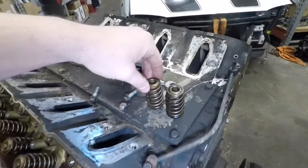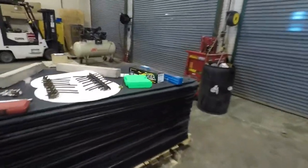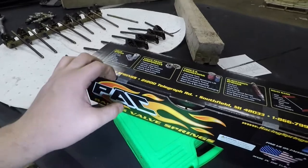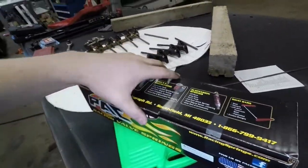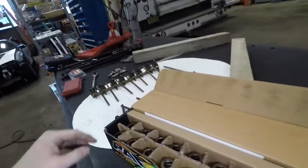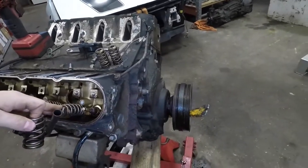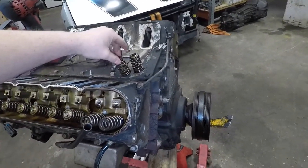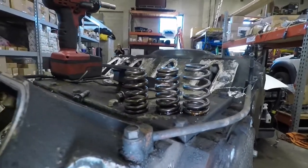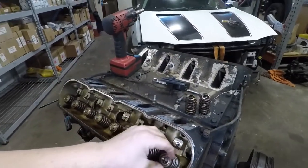We're going to replace the springs but not the top hats — I believe the top hats get replaced. We have Pack valve springs. I'm just going to grab two and pop them right in there. Actually, just for a quick second side by side — they do look a little taller. So these are stiffer springs. We're not going to take any measurements or anything, we're just going to install them and not ask any questions. That's how we do it here.